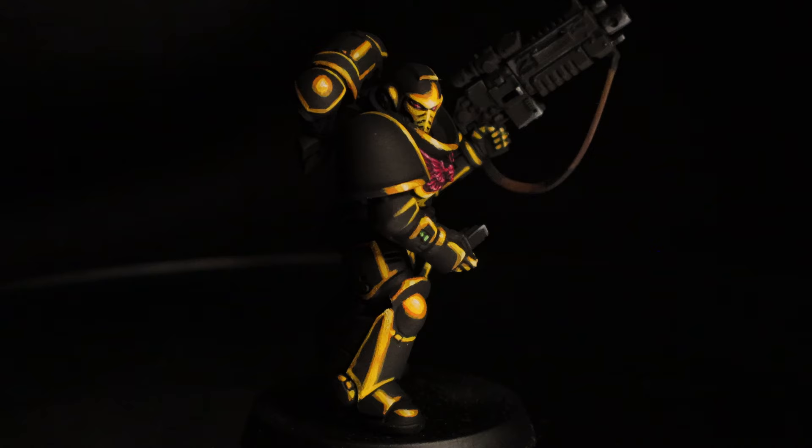I'm going to show you five Space Marine chapters all using that same approach. Let's kick it off with yellow.